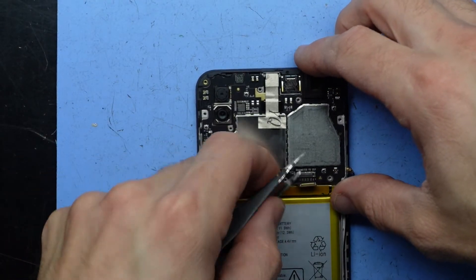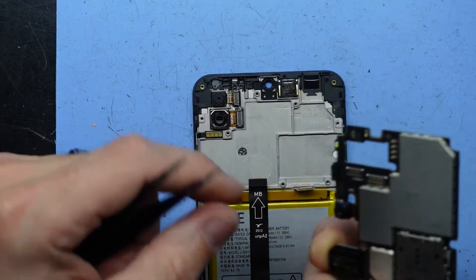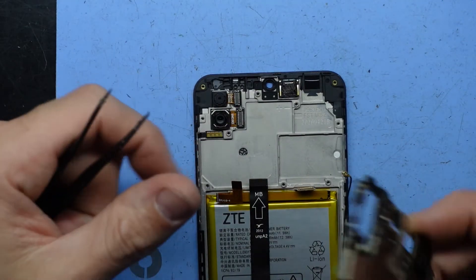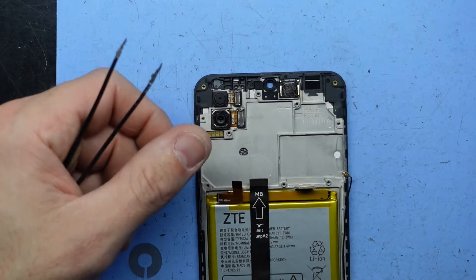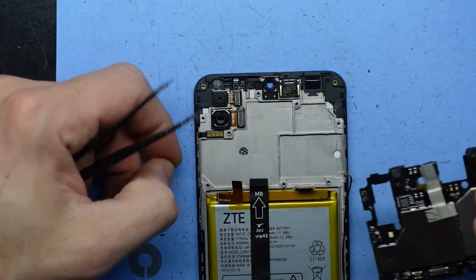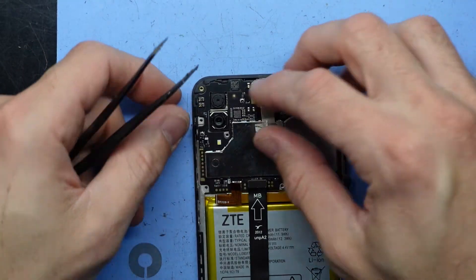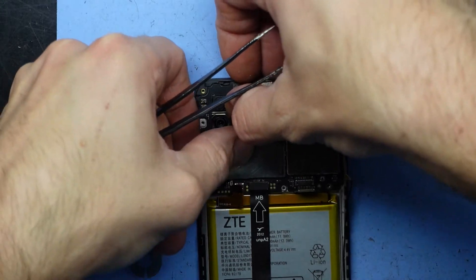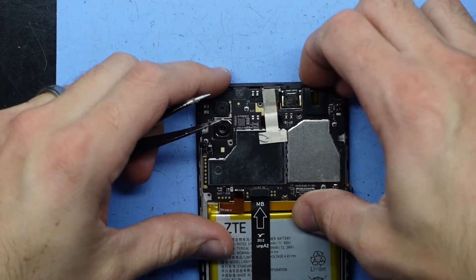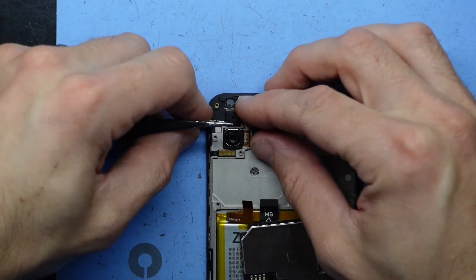Lift — there we go. The two cameras here have stayed, so I'm going to put this aside now. There's a tab here that holds it down; I'll just push it in and slide it. Push down.